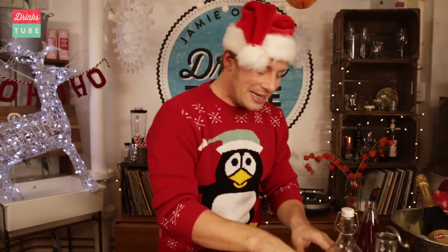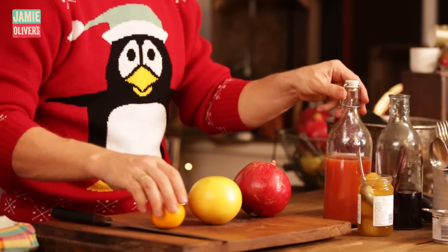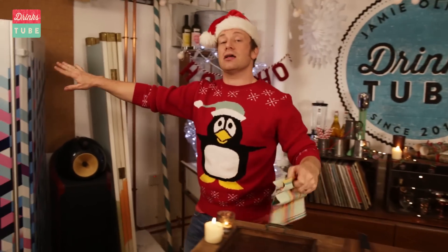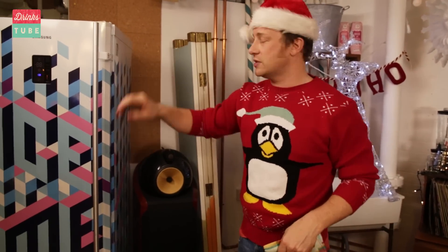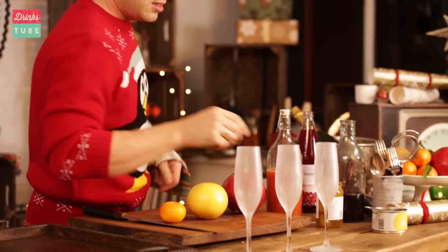First up, let's do a little sister of Buck's Fizz. We've got pomegranates, grapefruit, mandarins — let's do it. I'm keeping my glasses in the freezer; it's a lovely little tip. You can see the glass looks fantastic.